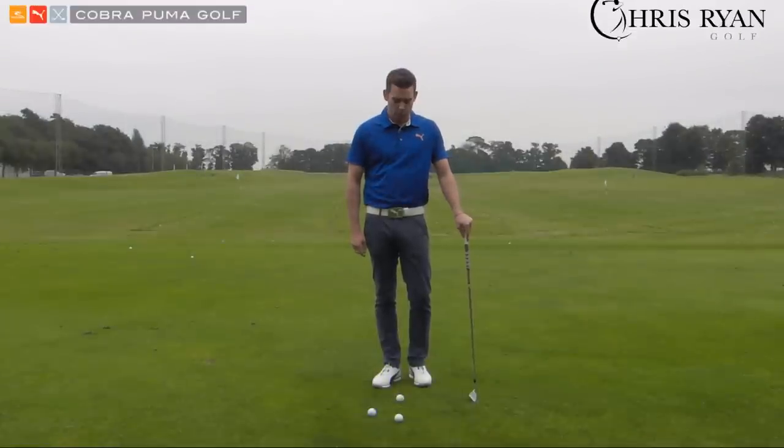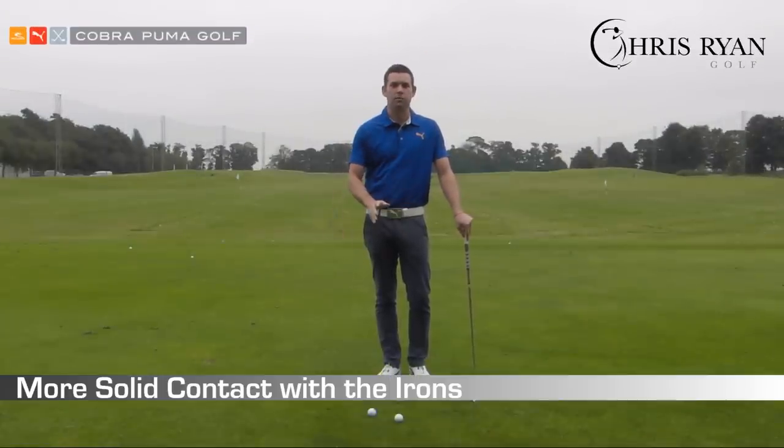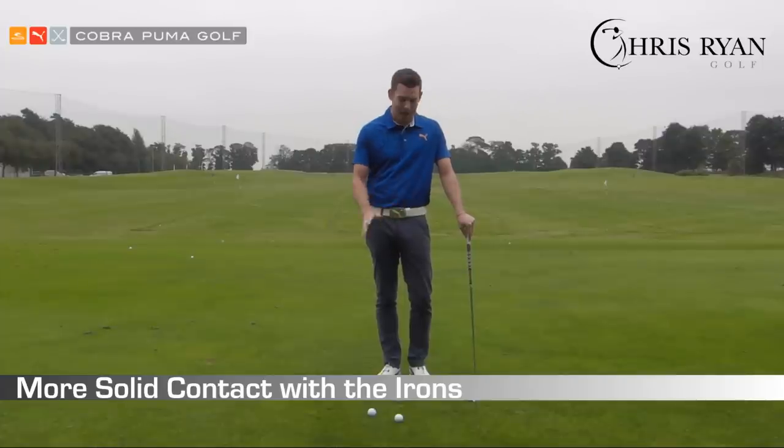Hi guys, welcome to this Chris Ryan Golf video. We're going to go through a video here on some drills and techniques that are going to help you make better contact with the irons and how to hit it more solid.